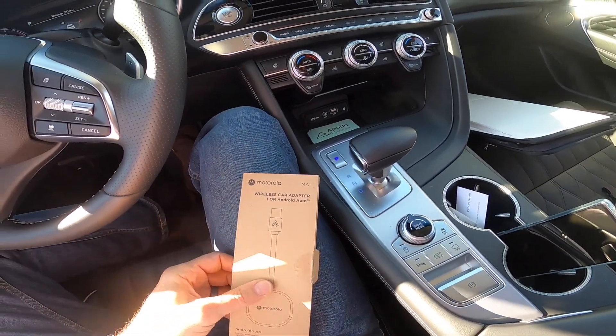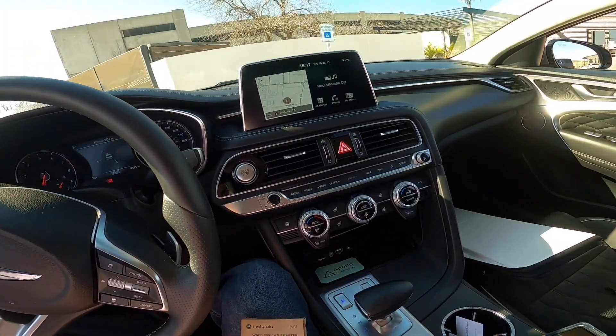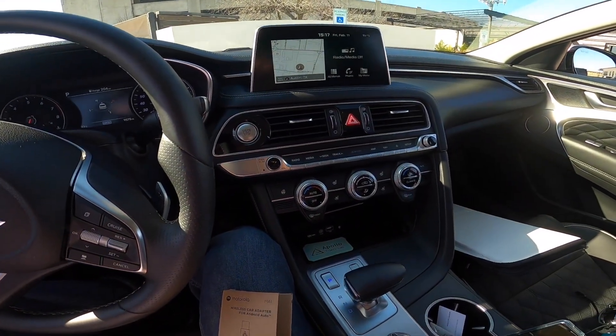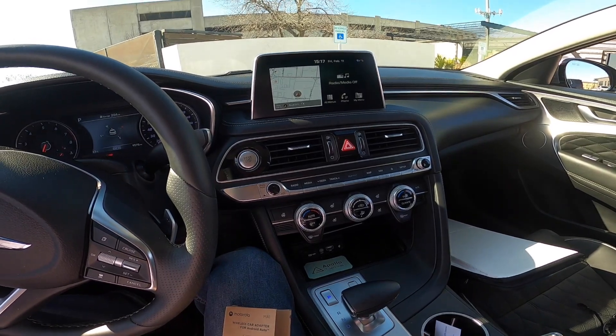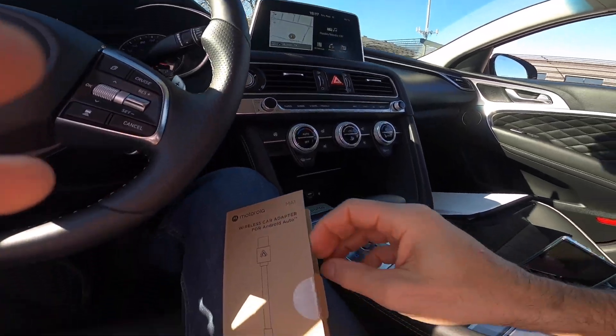This is the new Motorola M1, just got it. My Genesis here — in case you're wondering — is the Genesis G70 2020, 2-liter with the prestige pack. So let's plug this thing in and see how it works.